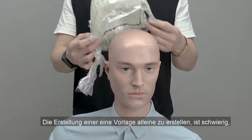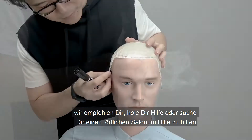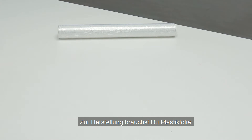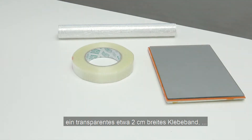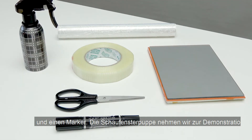Since making a template on your own is a very challenging task, it's highly recommended to seek help from another person. To make a full cap hair system template, you will need a plastic kitchen wrap and a transparent tape that is about 2 cm wide, and mark on the wrap.